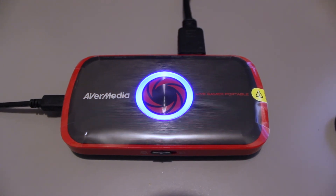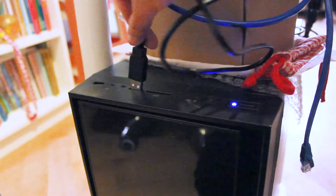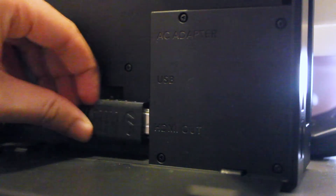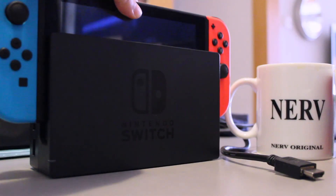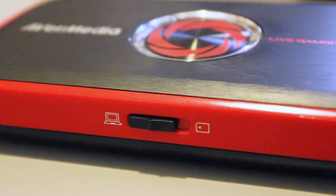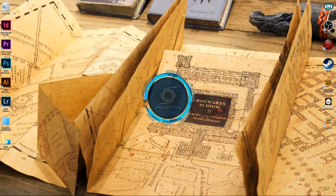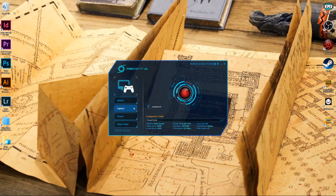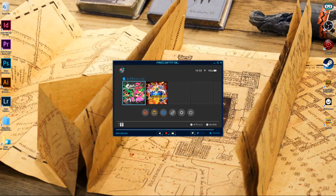Next step is to connect the cables — first the mini USB as power source, then the HDMI to your gaming device, which for me is the Nintendo Switch. Make sure your console is switched on and the capture card is in PC mode before you move back to your PC. Open the new software RECentral, click Capture on the left, then the red button — voilà! You can now record your gameplay.